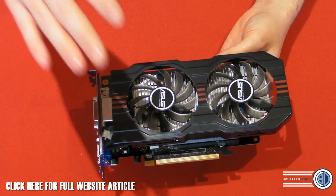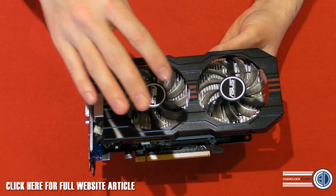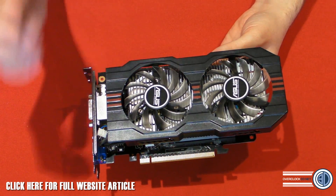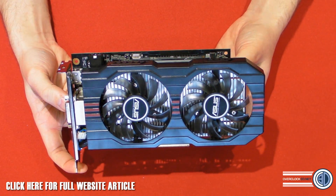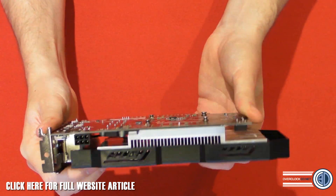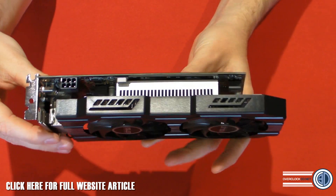With the DirectCU2, it's got the very familiar-looking Asus cooler. They say that the fans are dust-proof. I wouldn't take them completely on their word about that — it probably helps with dust maybe, but I very much doubt whether they'll ever get stuck with dust. It has got a very large aluminum heatsink built in.